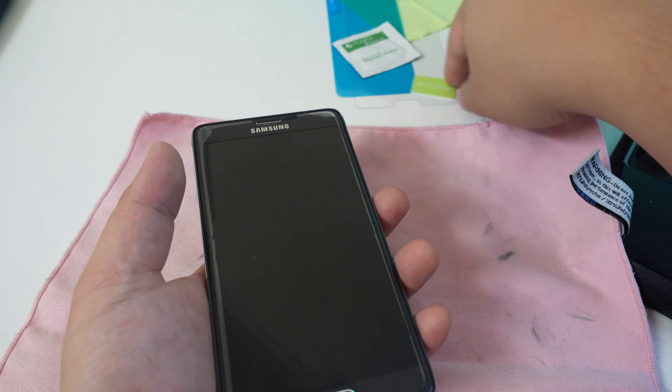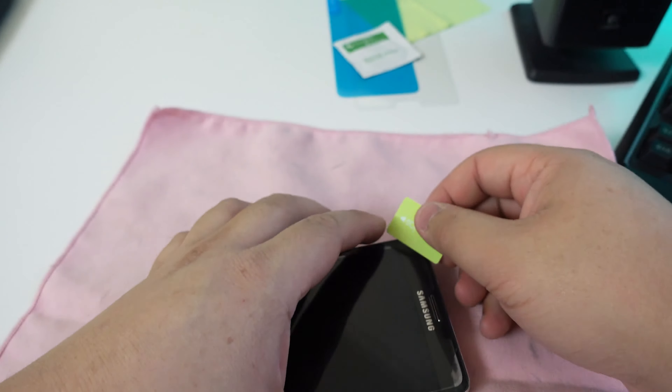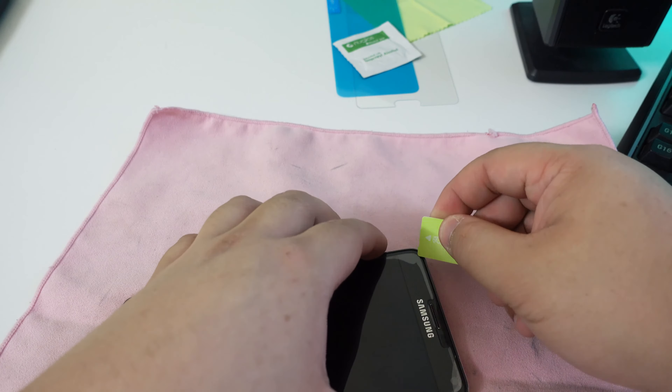Hey guys, James here back with another video. So today we have the new tempered glass screen protector, and for this video I'm going to actually put it on to my Galaxy Note 4.